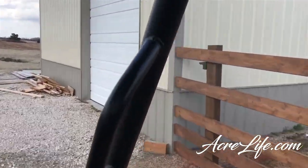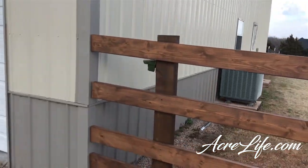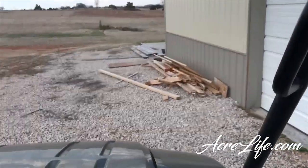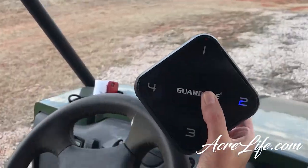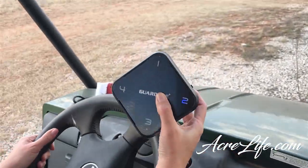We have our overhead door here and you can see we got one mounted on the post right there. So anytime someone comes near the door we get the dog barking.